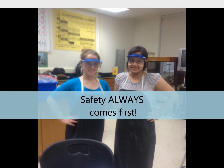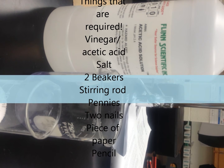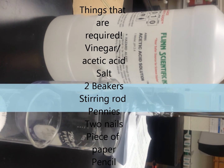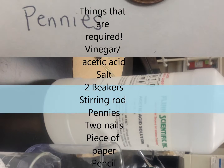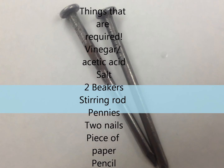Then you must have all the required materials ready: vinegar or acetic acid, salt, two beakers or two clear containers, a stirring rod, pennies, two nails, a piece of paper, and a pencil.